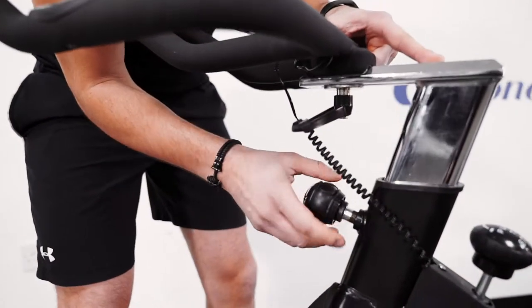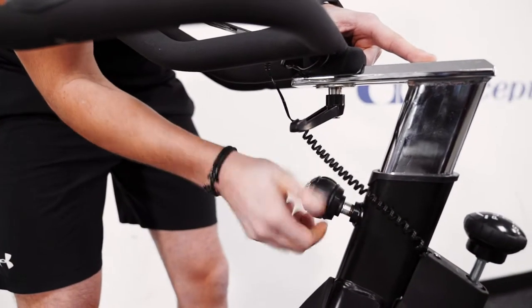Fully adjustable, this indoor bike is compact, neat and easy enough to store and move around.